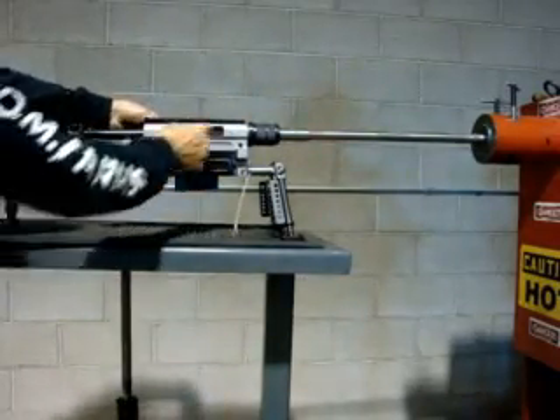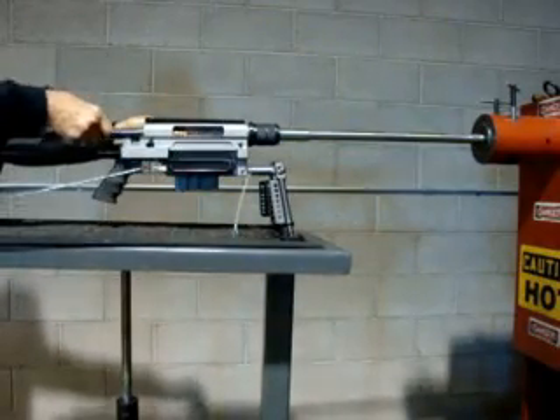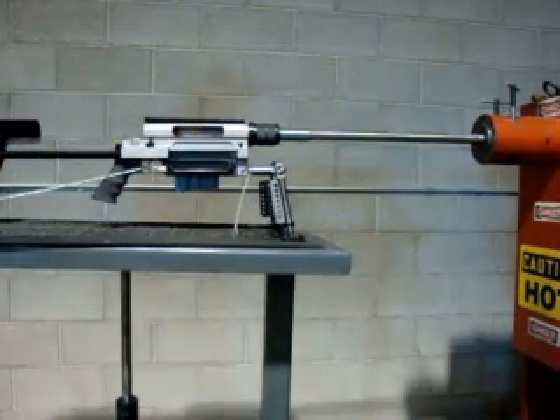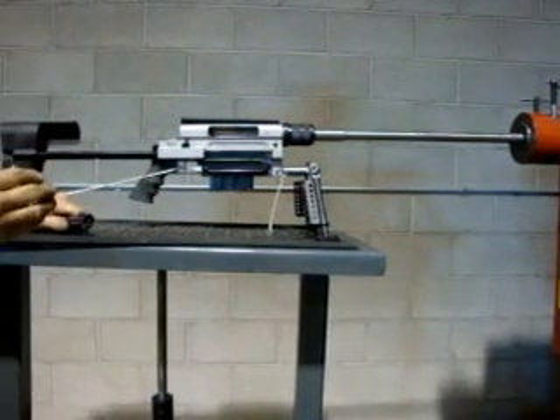Did you get that? It didn't knock out the magazine. Wouldn't eject the shell.